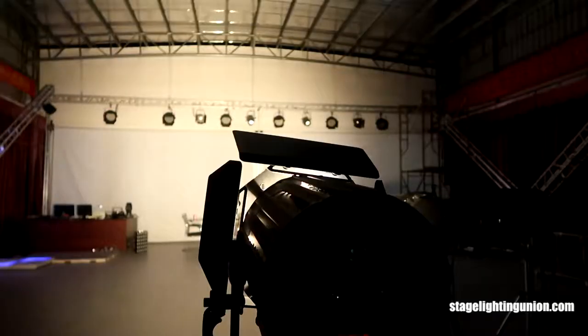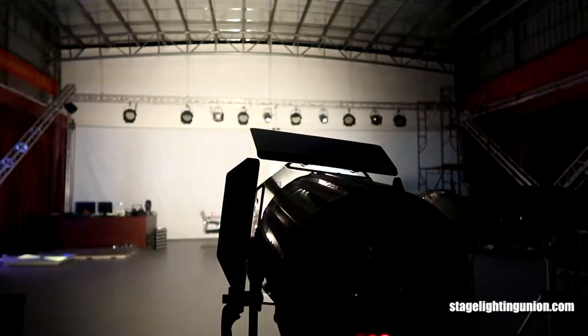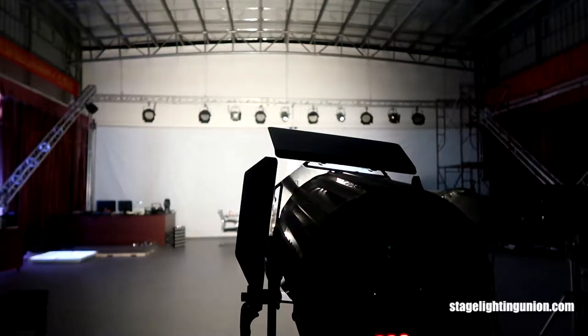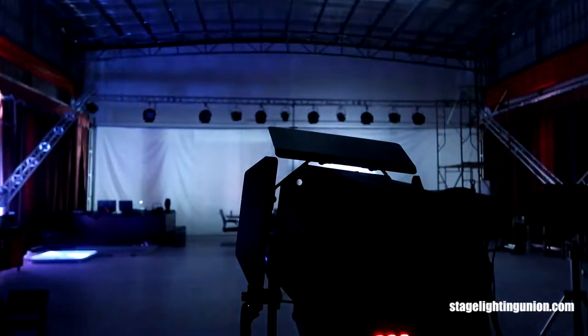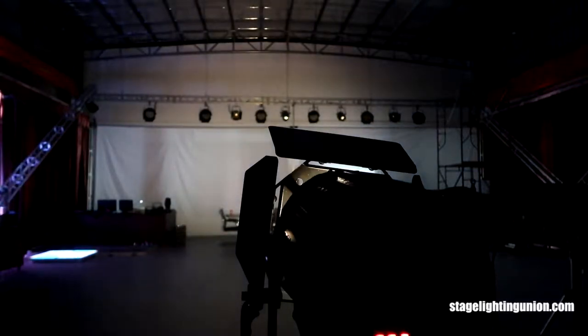We are going to test it with the DMX controller. I put this light on power and connected it with the DMX controller. The wall there is about 50 meters away from me and it is about 10 meters high. This light has two channels — one is the dimmer and the other is the strobe. Now I'm putting the dimmer on.